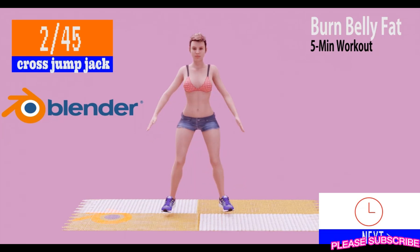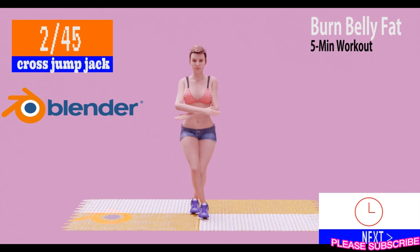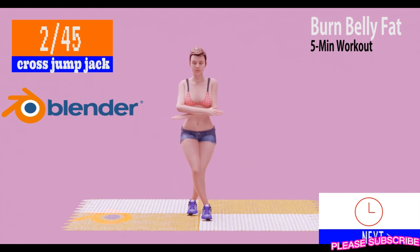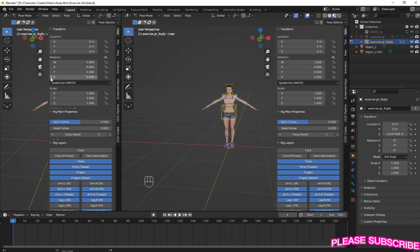Thank you for choosing me. I will give you this model and the reference for free to use for your practice - link to the file in my description. Welcome back to my channel. In this tutorial, I'm going to show you a simple way to make a Curl Jump Animation exercise in Blender.